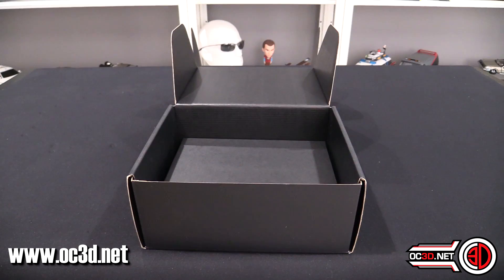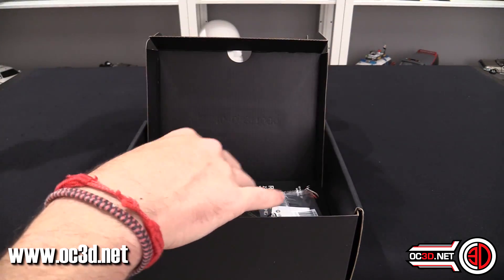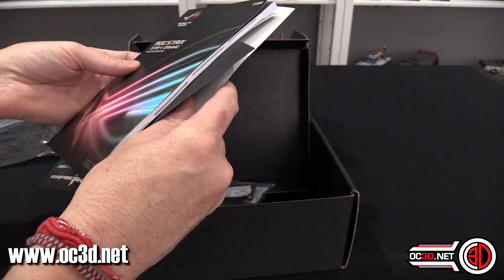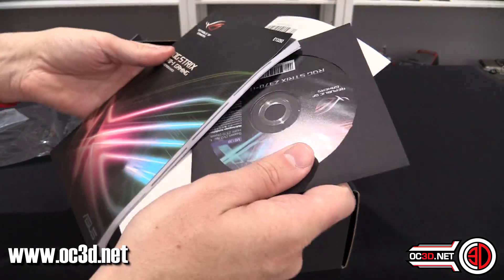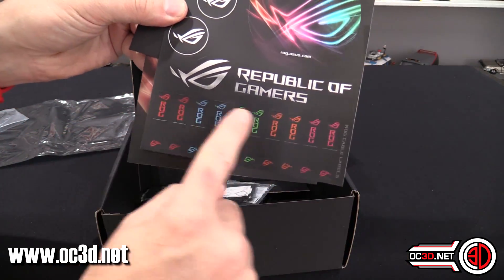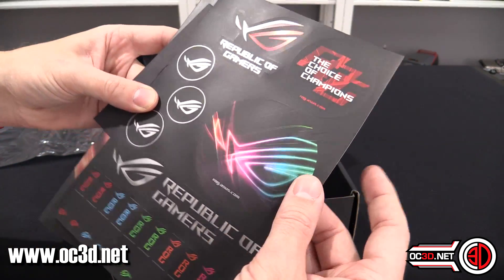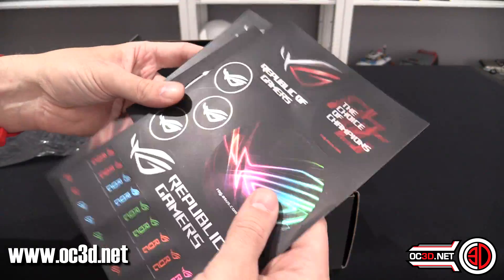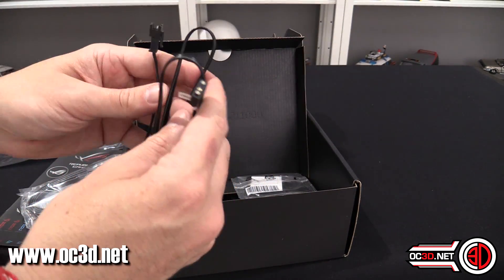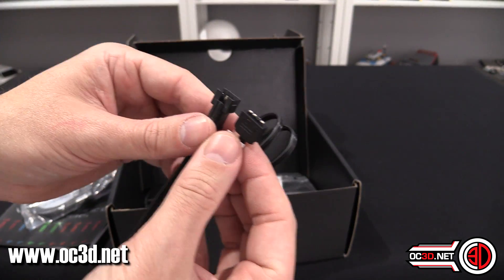On the 5th of October the main review will go live for this board. Looking inside the packaging, you get the usual manual, driver CD, stickers, cable identifying tags, and some other ROG stuff that looks about the size of a coaster. You also get four SATA cables.